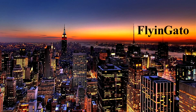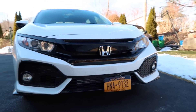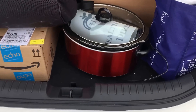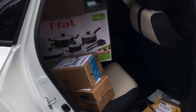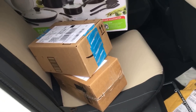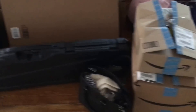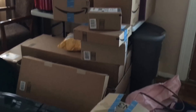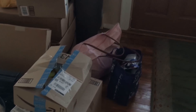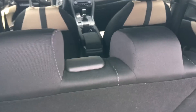Hey! Alright guys, Flying Gato here, and today we're gonna see how I can fit all of this into the Civic. Let's have a look — we're gonna get started, so let's go ahead and put the seats down.